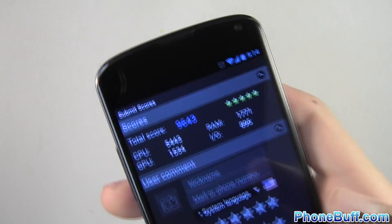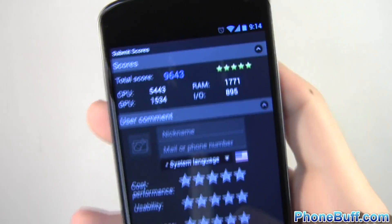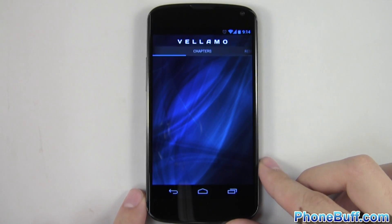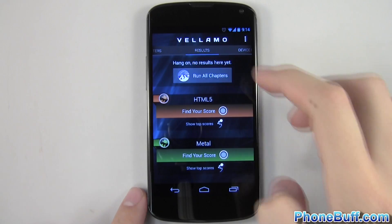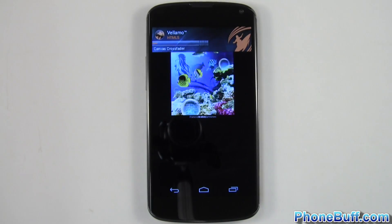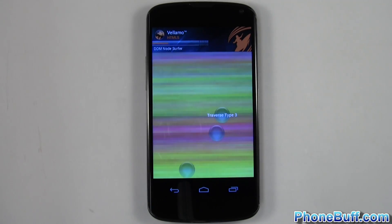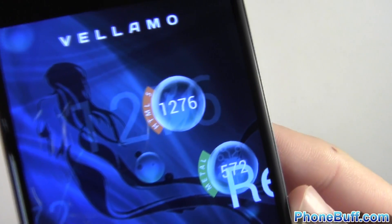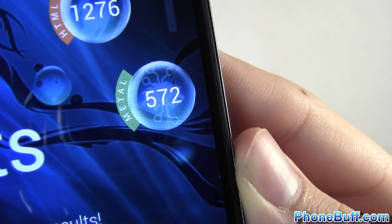The Antutu benchmark is done and it scored 9,643. We'll go ahead and go to the next benchmark now which is going to be Vellamo. We'll open it up and run all the chapters. The Vellamo benchmark is done — HTML5 scored 1,276 and the Metal benchmark scored 572.